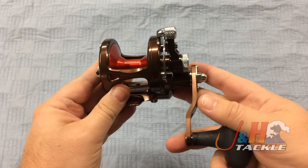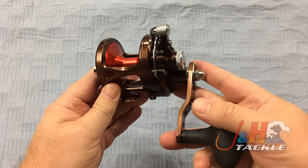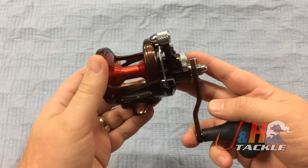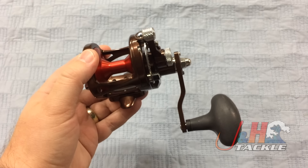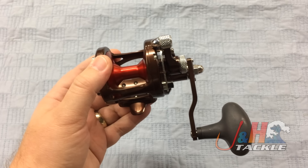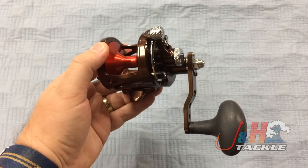They've also increased the line capacity a little bit on this reel, so it's going to hold about 400 yards of 50 pound test braid. We're getting into a smaller reel, but it's got a lot of power and you can fish for a wide variety of inshore species. If you're into something big with the upped drag power, you don't have to worry about it.